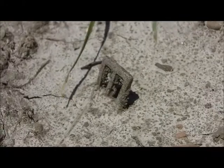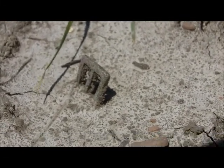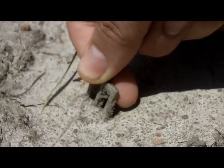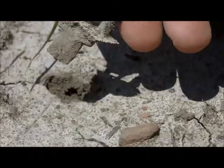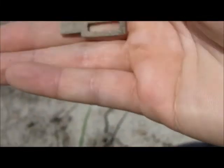Hey everybody, I just walked up on this — that is a strap box from a spur. I don't know whether it's complete or not. I'm hoping it is, but there's not good odds. So I'm going to take it out and we're going to see. Nope, that's it — that's all there is. It's a shame. Keep digging.